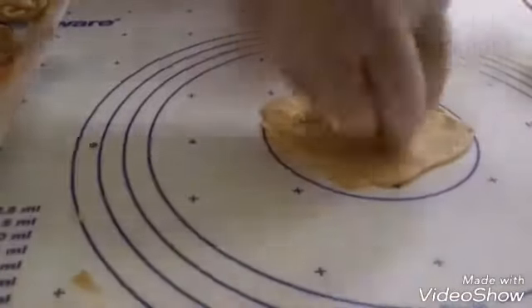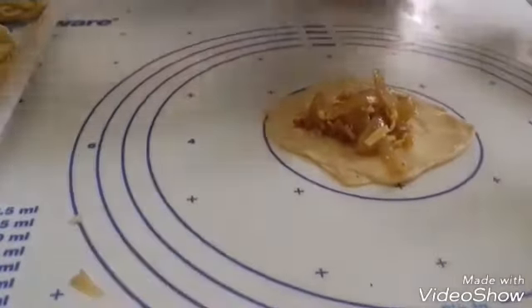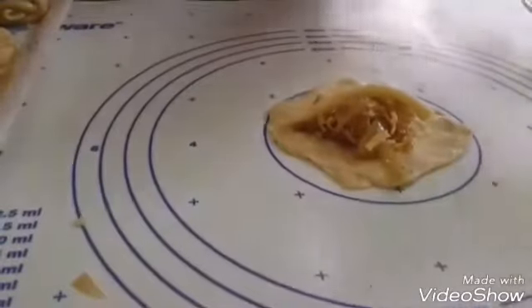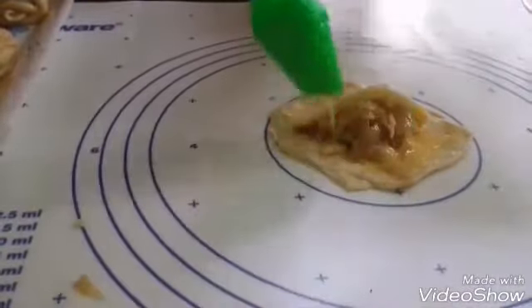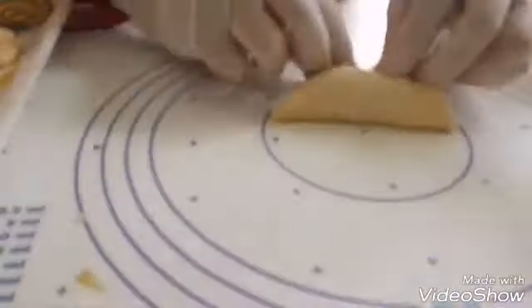We'll add the corn and the corn. If you want the corn, it's not a problem. We'll add the corn to the flour.